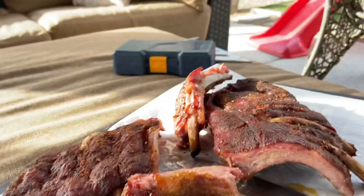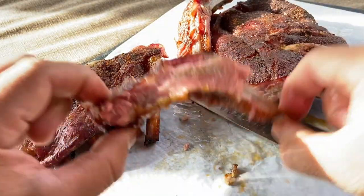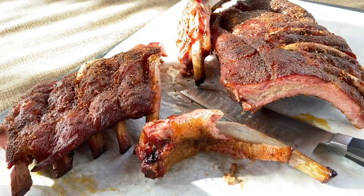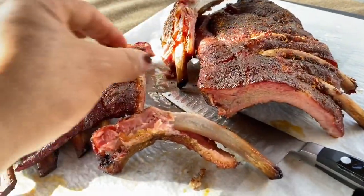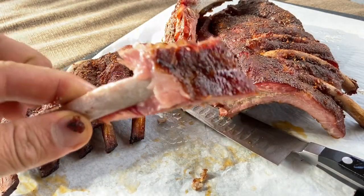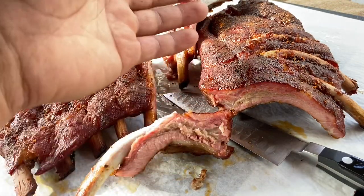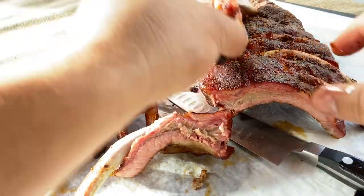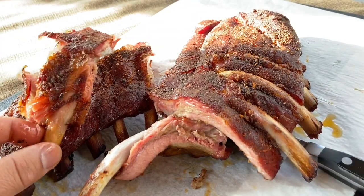Oh yeah — wow, pretty decent! I think I went a little light on the shake, so you can go a little heavier. It took five hours — that was about right, no complaints here. Juicy, tender, flavorful. I could put a little more shake on here, but it's always easier to add more than to take away if you're too heavy-handed. Alright guys, that is my pork ribs on Primo, Memphis style.